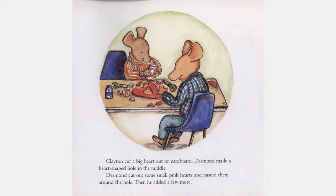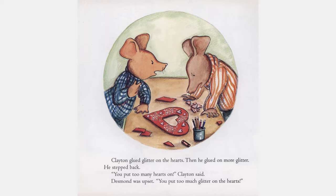Clayton cut a big heart out of cardboard. Desmond made a heart-shaped hole in the middle. Desmond cut out small pink hearts and pasted them around the hole. Then he added a few more. Clayton glued glitter on the hearts.